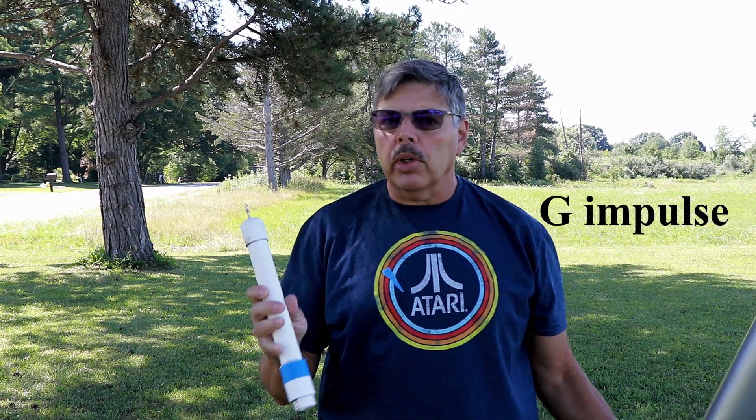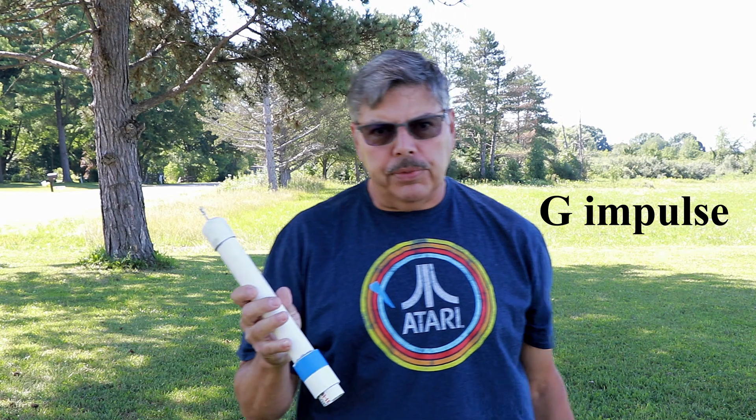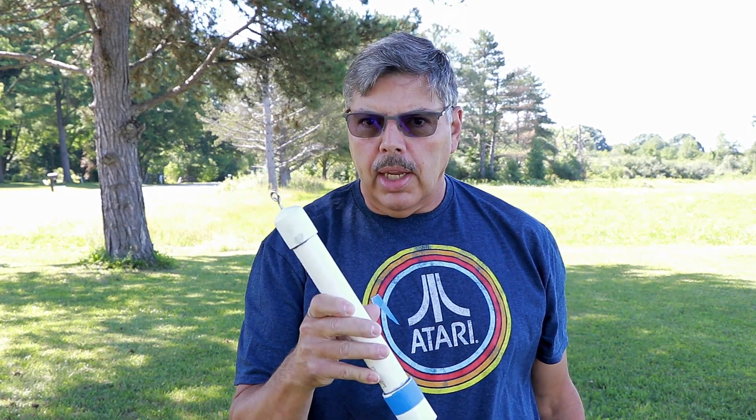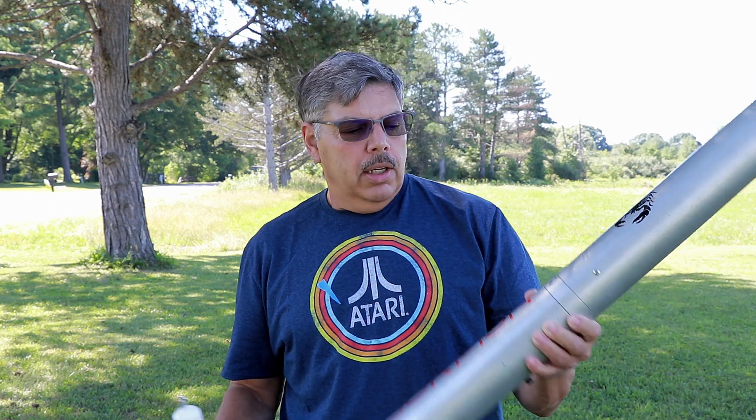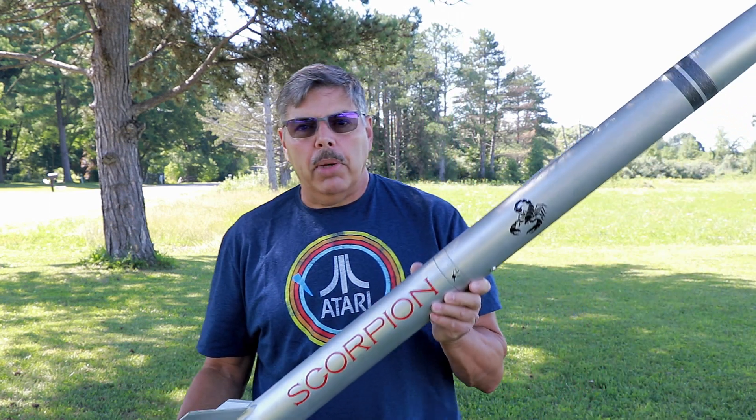Hey everyone, today I have a PVC motor and a high-performance rocket that I'm going to install it in. The PVC motor is a 9-inch flex fuel. It has a full concrete nozzle and a plugged bulkhead. I've made plenty of the 6-inch ones. I've only tested a couple of the 9-inch ones, so wish me luck here.